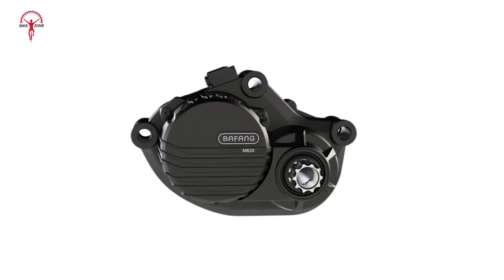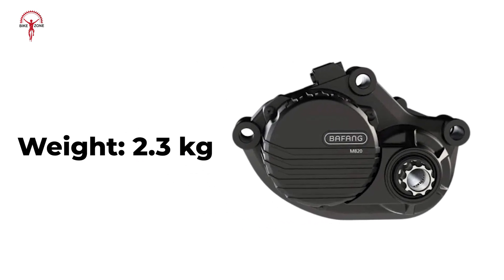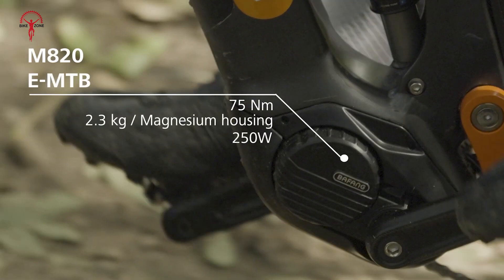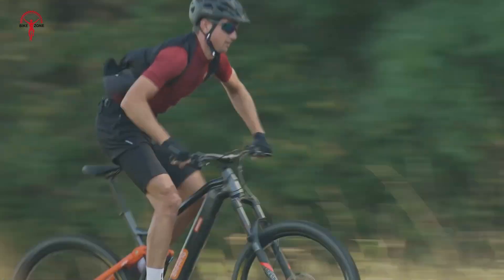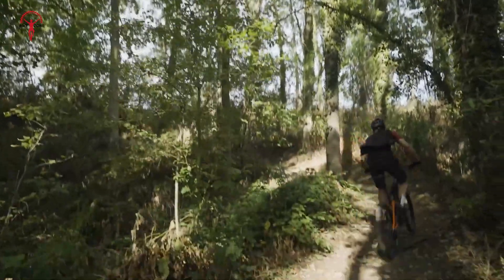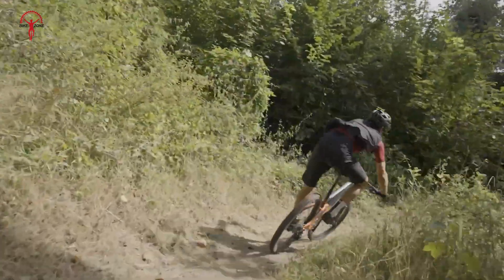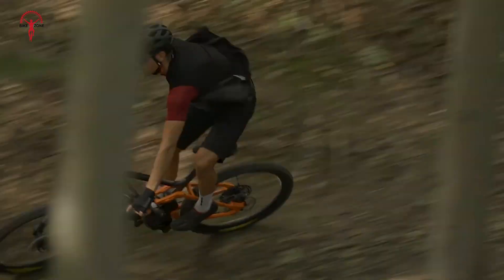On the other hand, the Bafang M820 is lighter, weighing just 2.3 kilograms, but it still packs a punch. It offers 75 newton meters of torque and a rated power of 250 watts, making it suitable for a variety of bikes, including E-Road and EMTB. The motor's torque sensor is finely tuned to match your pedaling force, ensuring precise and efficient power delivery. While it has slightly lower torque compared to Bosch, its lightweight design makes it ideal for riders looking for a balanced and agile setup.